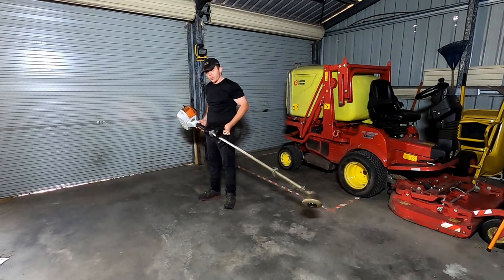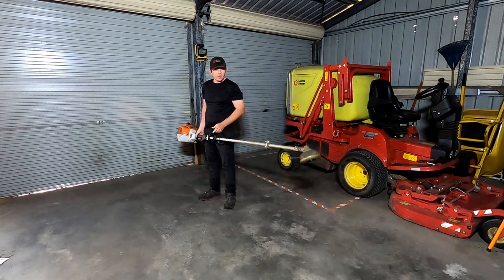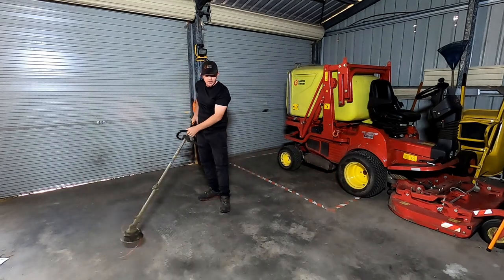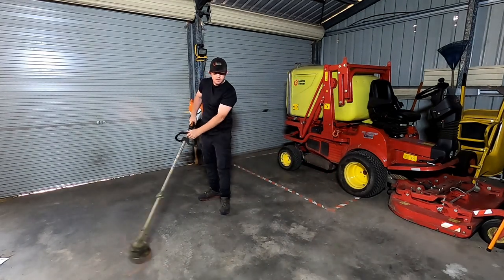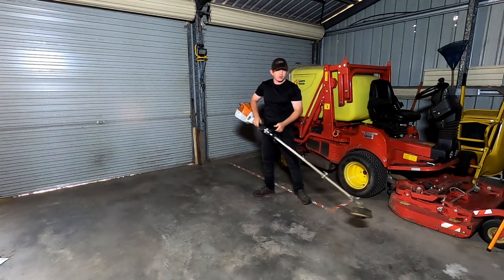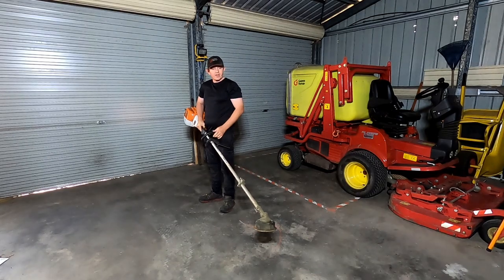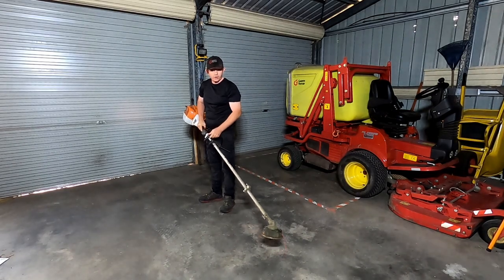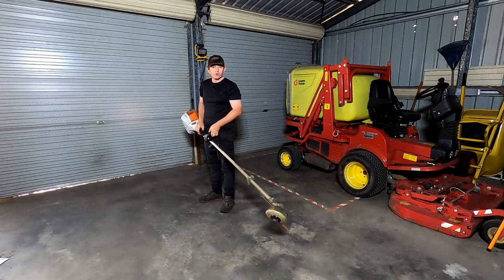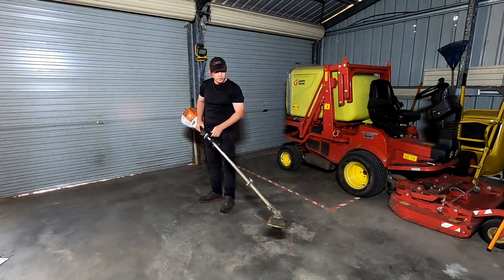One thing I've noticed is that the more power your whipper snipper has, you go through so much less cord. When you've got the 131 you end up having to take two swipes, whereas with this one you just walk along. It might not make sense to all of you, but others will understand that the more power you have, the less whipper snipper cord you go through — and it's dramatic.